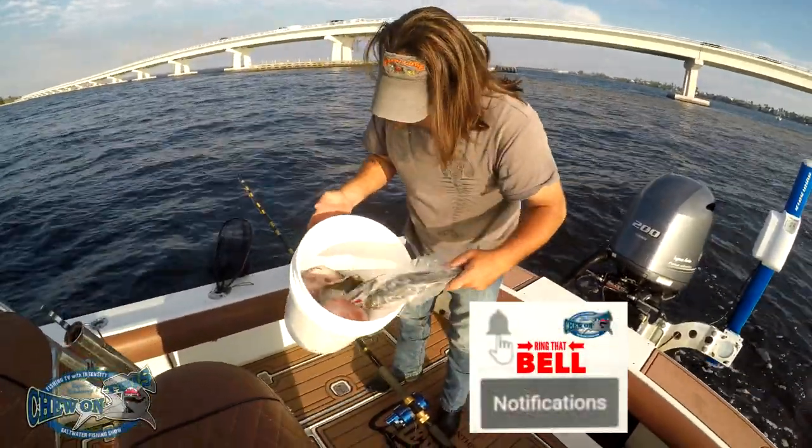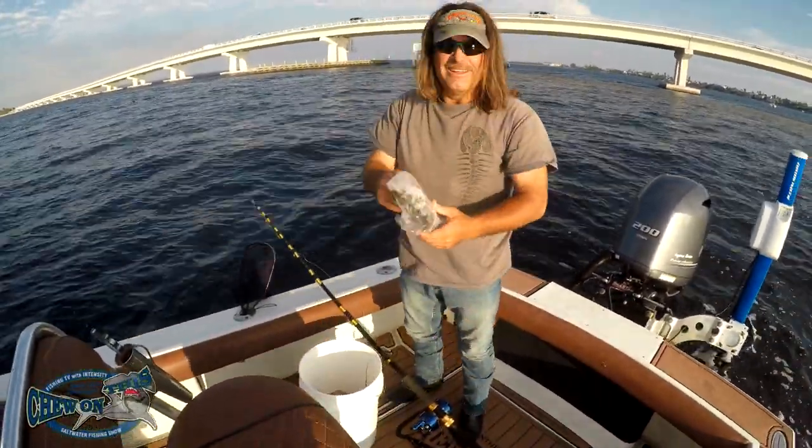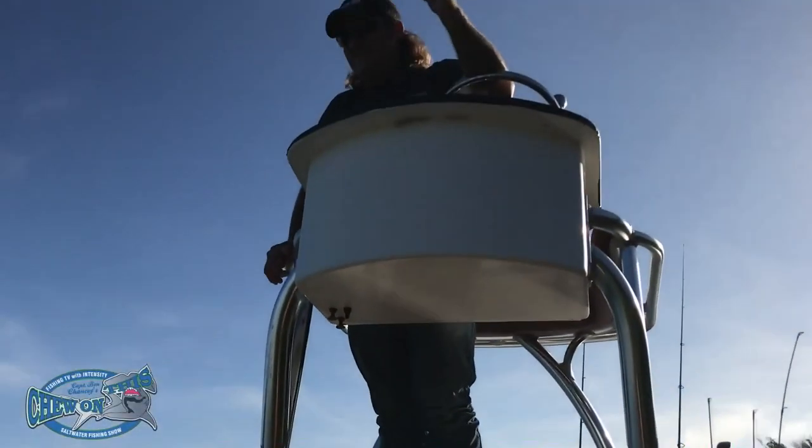Hey John, grab a mullet. I ain't talking about your hair either. Oh dang! I don't know if that was very nice. Come show me what you got, homie.